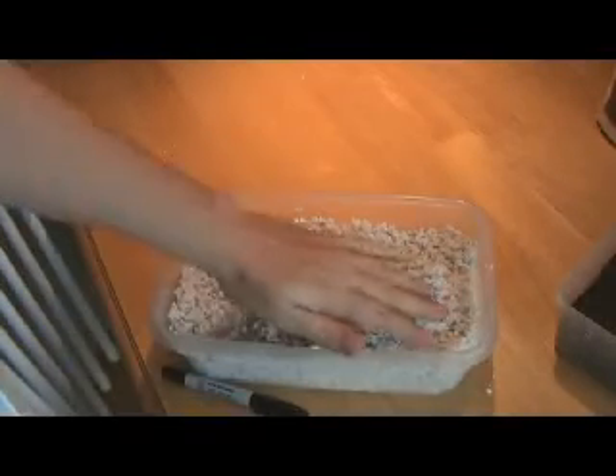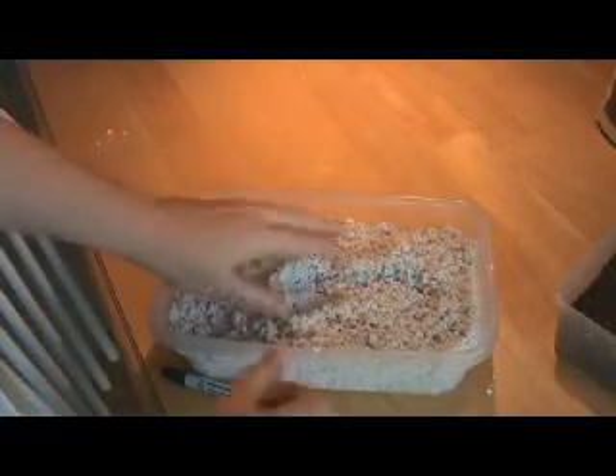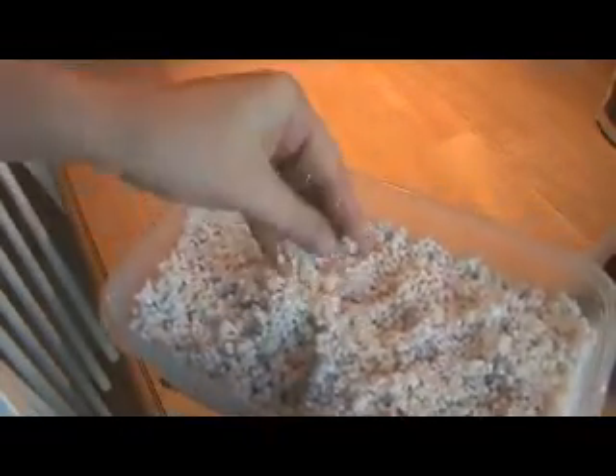I've filled up the incubator with perlite that is now moist — it kind of sticks together. It's not super damp though; it's still kind of fluffy, and that's the way you want it. You don't want it too wet.